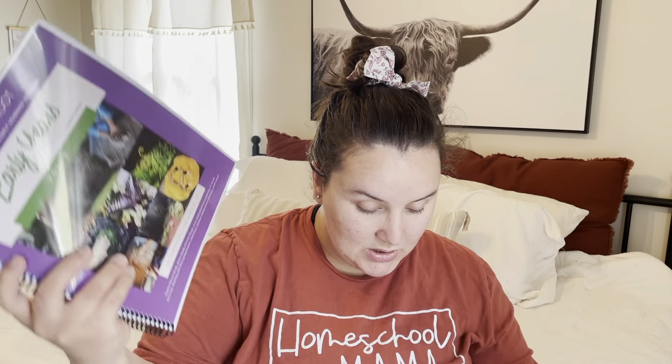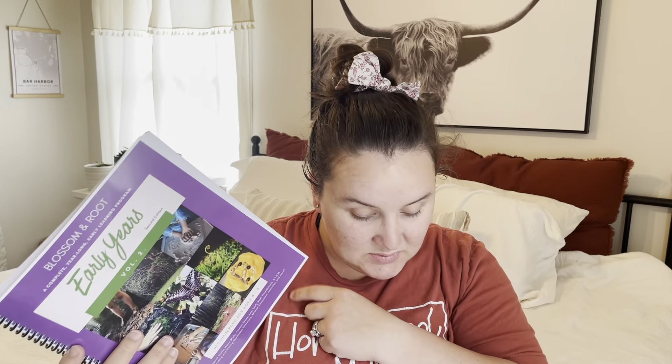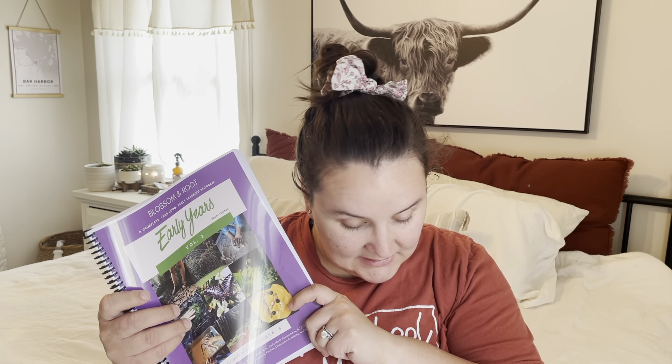Moving on to Blossom and Root Early Years Volume 2 — this one is $45 for the PDF. It is a lot bigger than Volume 1. It has a lot more information and is more educational. This is way more play and nature-based than a traditional curriculum, but it has a lot more letter recognition, number recognition, things like that. Personally, I would say this is more of a pre-K for ages four to five. It has letter recognition and letter sounds — where Volume 1 was more like reading books and talking about stories, Volume 2 actually teaches things like 'this is the letter B.'